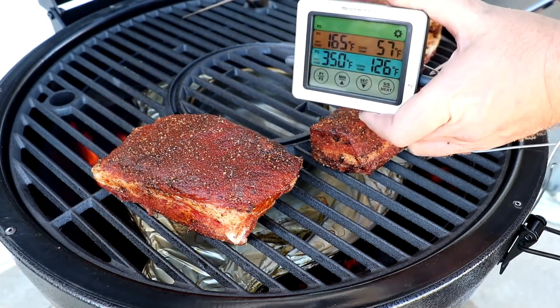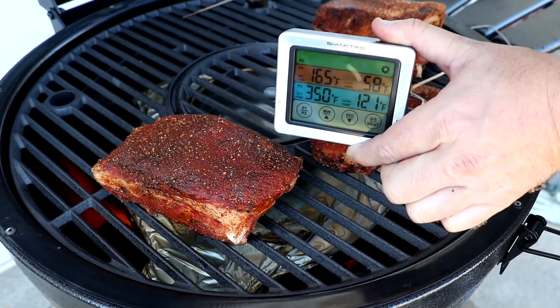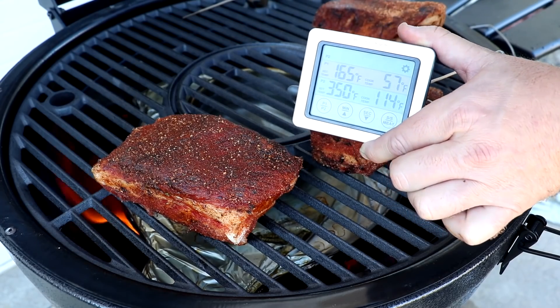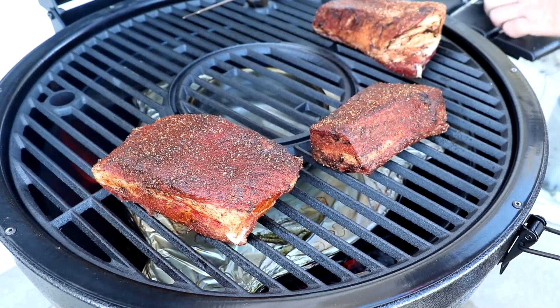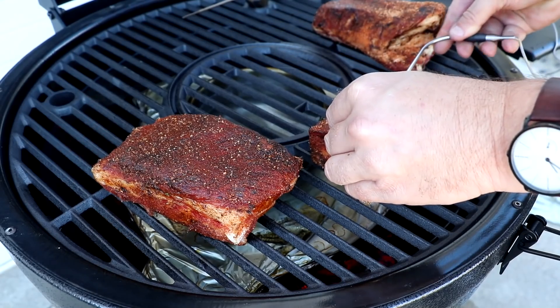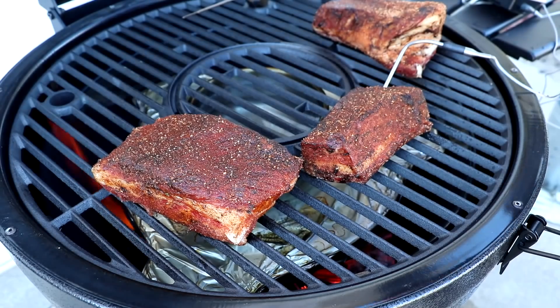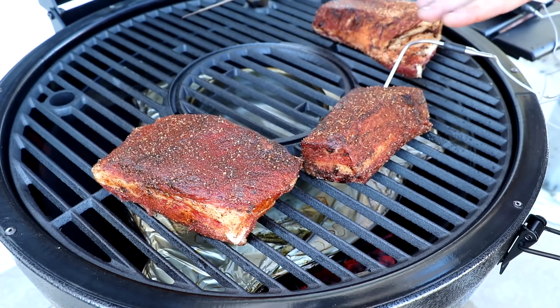We're using a new thermometer today — it's the Smartro, and they sent this to me and want me to give it a try and see how I thought about it. Let's go ahead and get this probe into one of the thick pieces. We're going to check these probably about every hour and I'm going to spray with some beef broth. Let's close this down and I'll show you how it looks in about one hour.